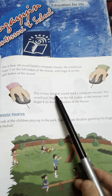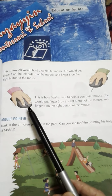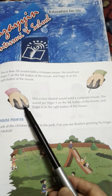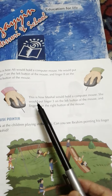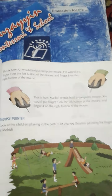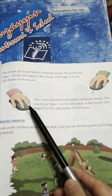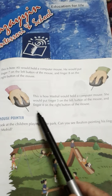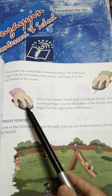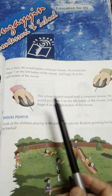This is how Mashal will hold a computer mouse. Is tariqe se Mashal apne computer mouse ko hold keregi. Mashal is left-handed. So she will put finger number 3 on the left button of the mouse. Is liye woh finger number 3 ko computer mouse ke left side pe button hai us pe rakhegi. And finger number 4 on the right button of the mouse. Finger number 4 ko computer mouse ke right side ke button ke upar rakhegi.